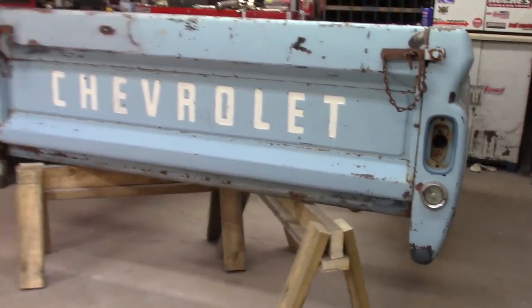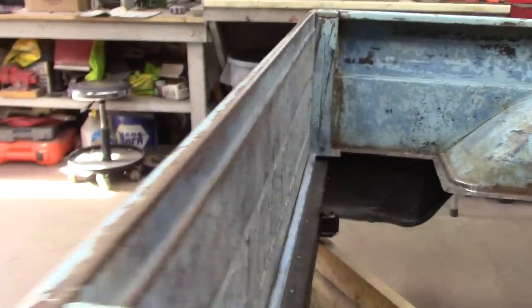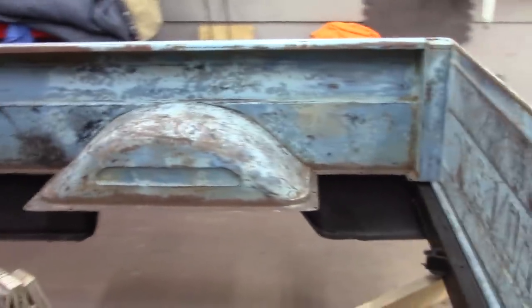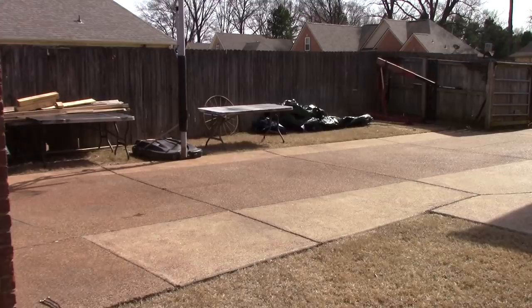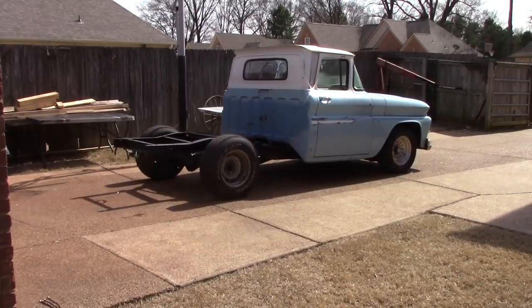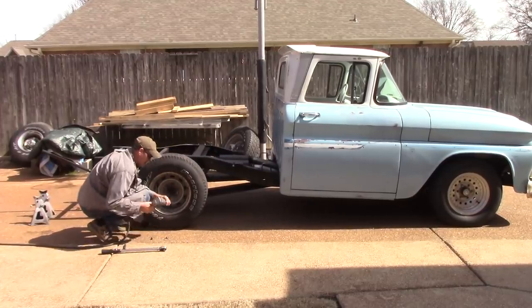Tailgate's in bad shape. So what I'm going to go ahead and do is turn this truck around and get this bad boy mounted. I think I got everything pretty much cleaned up and sprayed the bottom, got all that ready to go. I'll spin this truck around.